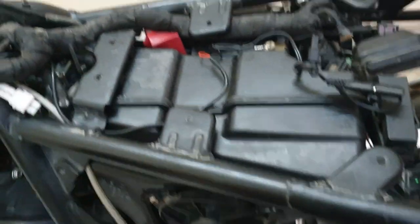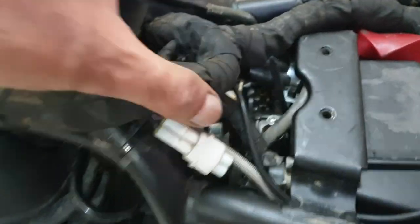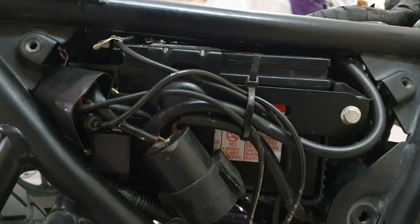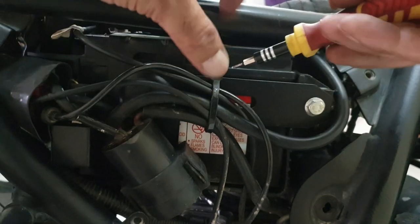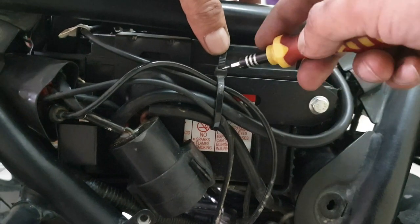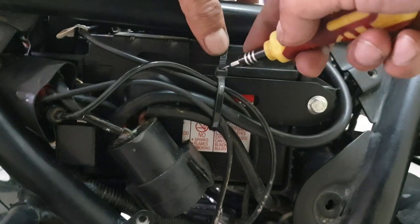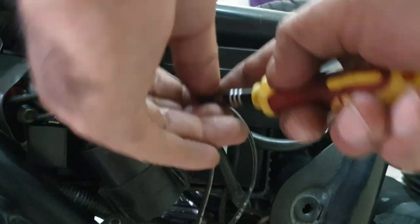The idea is to remove the air box along with the battery, and then we'll have access to the throttle body and the injector. Let's get rid of the battery first. Small tip to reuse zip ties: take a small screwdriver — I've shared this earlier — insert it between where it locks, pull it up like this, and the zip tie is good to reuse.